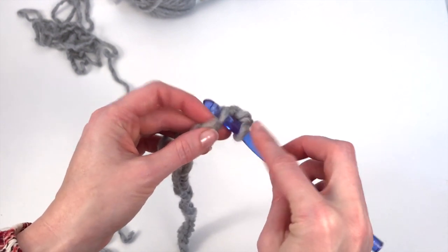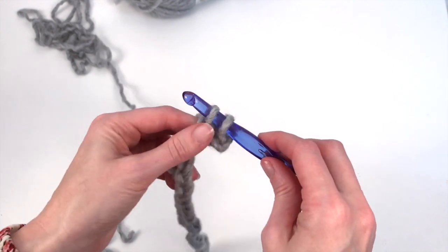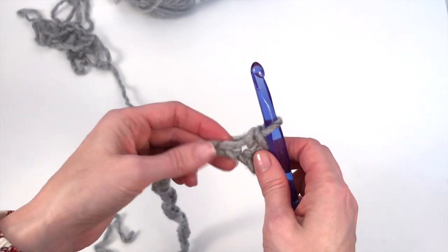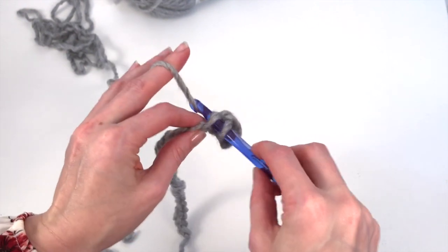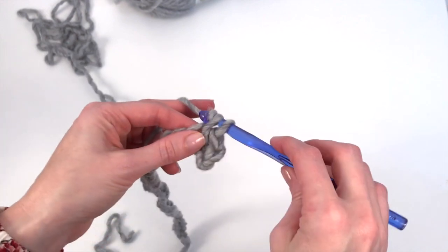Go into the next chain, grab the yarn, pull up a loop. You now have two loops on the hook. Yarn over and pull through two. So we now have two stitches. You're just going to continue working single crochet stitches all the way along your chain.